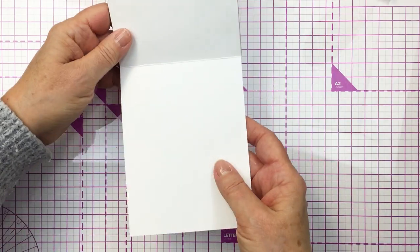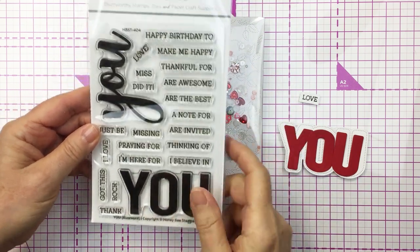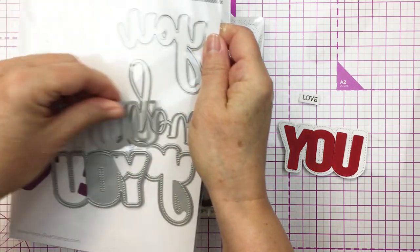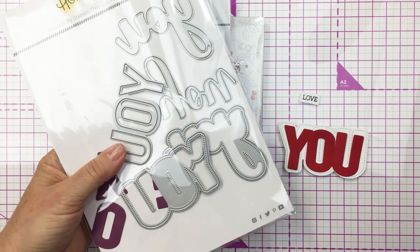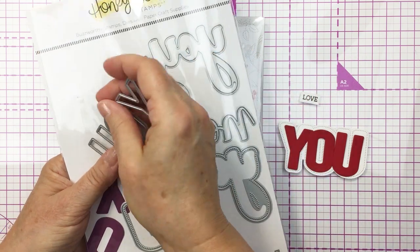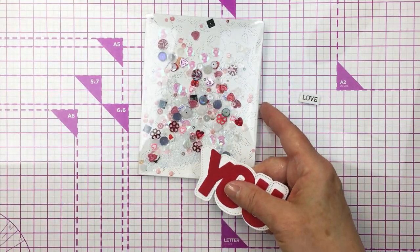I went ahead and adhered that onto the front of a top folding A2 size card base, and now I'm going to take the U buzzword stamp and coordinating die set from Honey Bee. These are sold separately but they work beautifully together. I've cut out the largest die there — stitched in print rather than script — cut from some white cardstock.